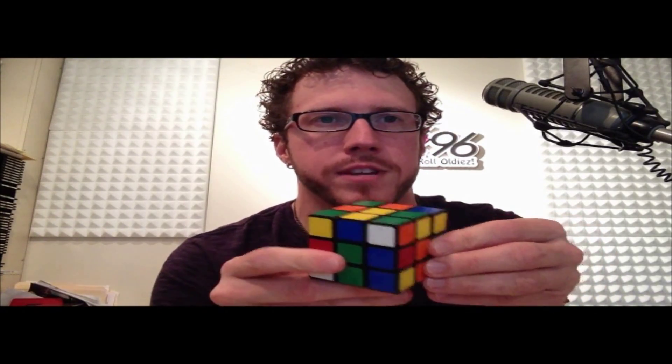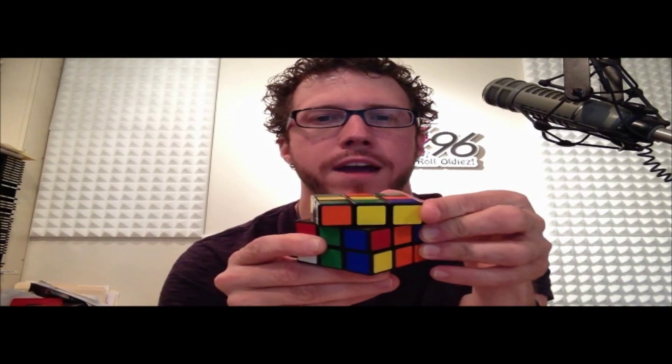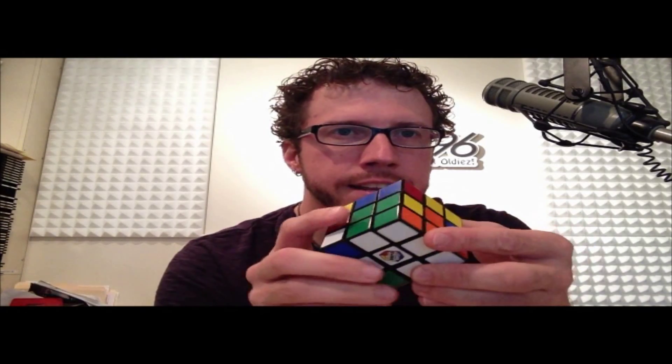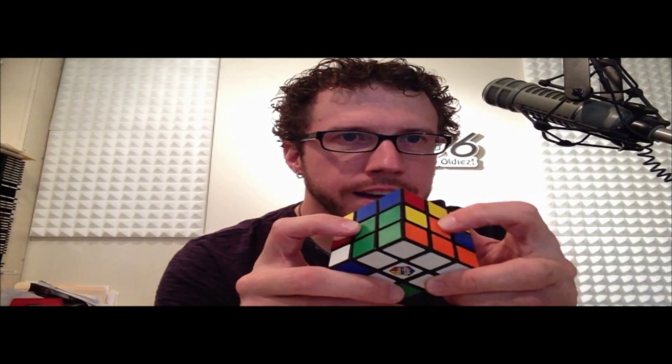To do that, we do our moves once again. Go in the direction where the white is — take the top face and turn it away from you. Then take this face here and turn it away from you again. Then put the top one back, and then put that one back. There it is — you just solved that corner again, nice and neat.